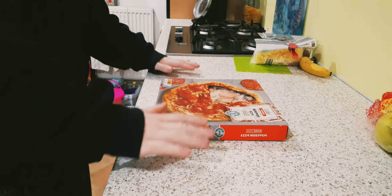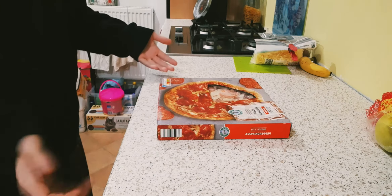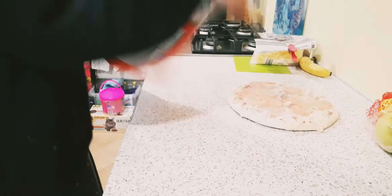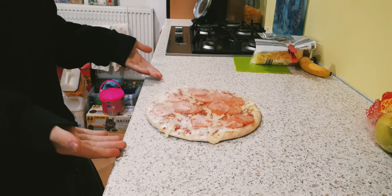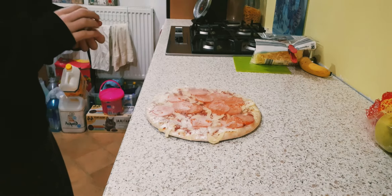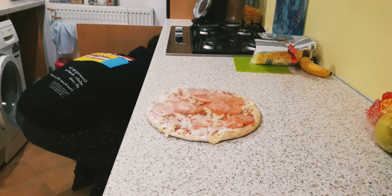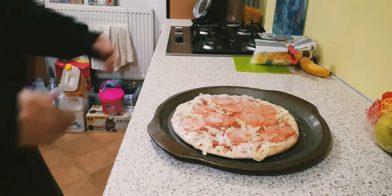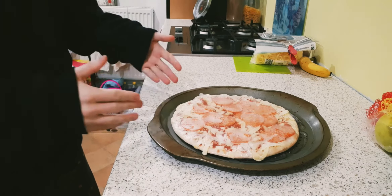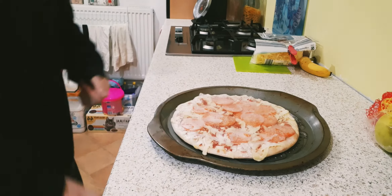So join me on the kitchen counter where I will be opening the pizza. This is the first step to making said food. Okay, so now that's done, you have the pizza. Now I'm not actually going to put the pizza inside of the oven just yet because there's still some things that we need to do. We need to open it, so let's open it.